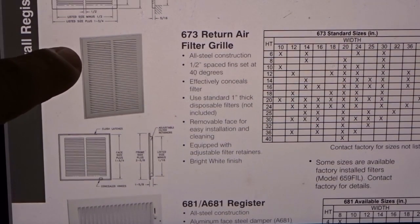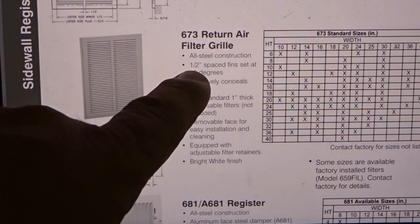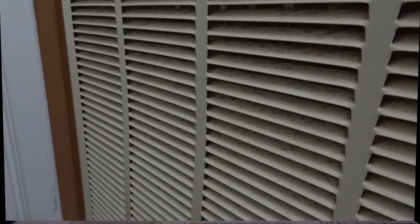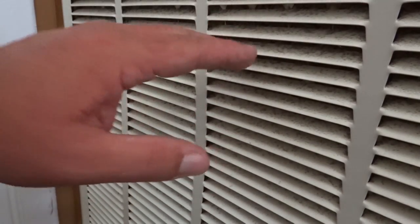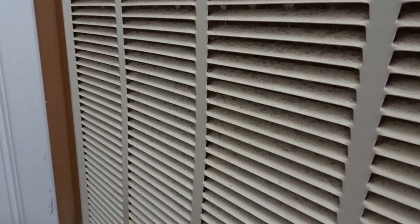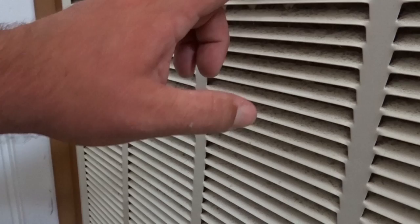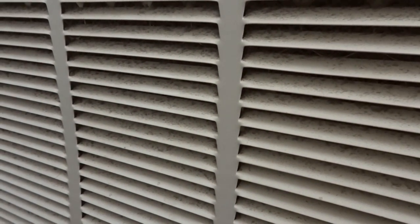We have now the 673 return air filter grill — all steel construction, 1½ spaced at 40 degrees, which matches up closely with what I have here. 40-degree fins, and you can see the fins themselves transition over there and they're spaced at 1½ inches. Now you can hear the machine is running, and we have these fins — they're almost at a 45-degree angle, which kind of meshes with what it says about the 40-degree fin angle, and they're at ½-inch intervals. Usually older grills have a closer interval and they're 1/3 spaced. So there's our grill, and we're going to go back to the engineering data to find our free area for this 30 by 20 grill.